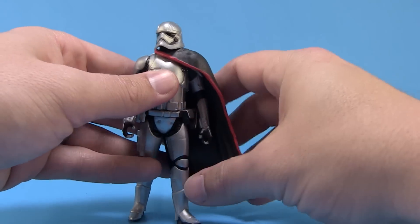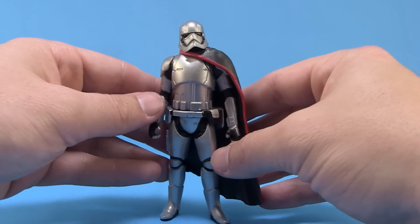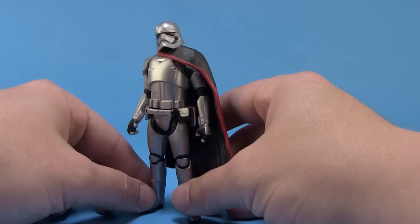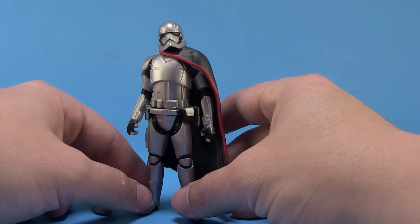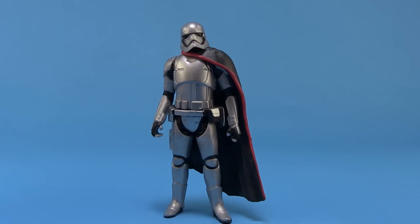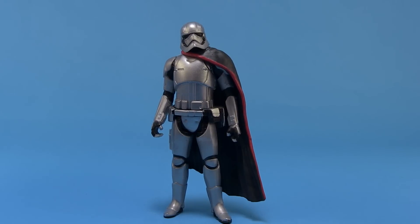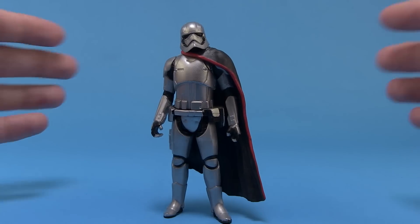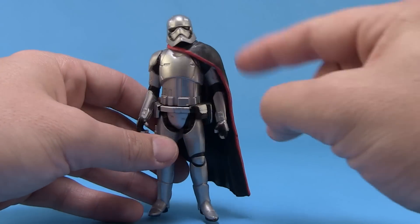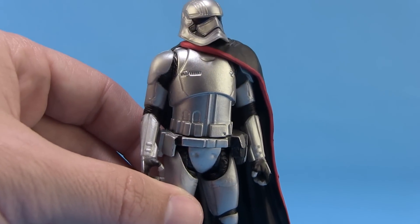Personally, I don't mind the five points of articulation. I actually really liked the Rebels figures that had five points of articulation — I thought it suited those very well. But at the same time, as somebody who was a huge collector of the Star Wars line for a long time, I definitely appreciate those really nicely articulated figures as well. For what she is, I think she's really nice. I do hope we get a more articulated figure down the road, but this is still a very solid feeling figure. The sculpt is really nice and Hasbro did a great job capturing the overall look of the character.